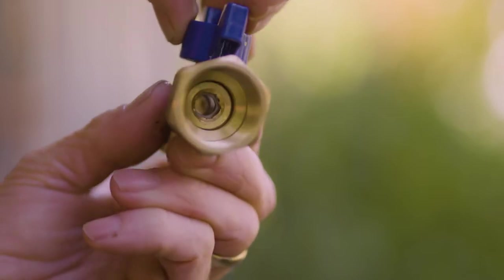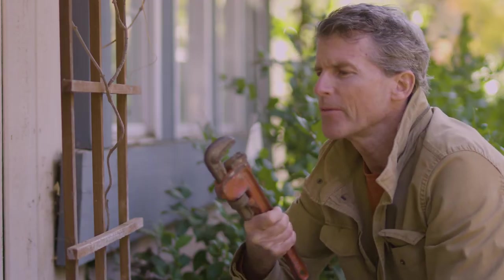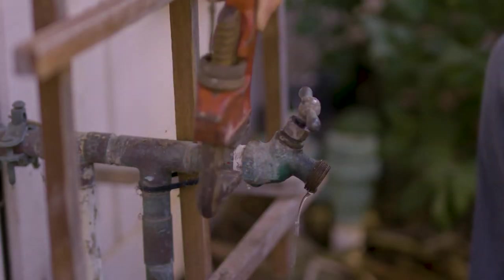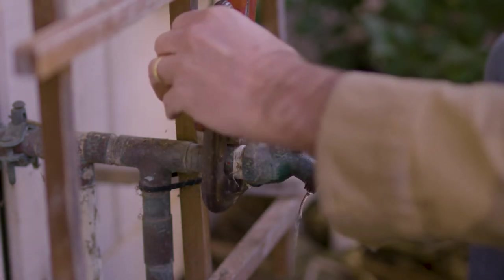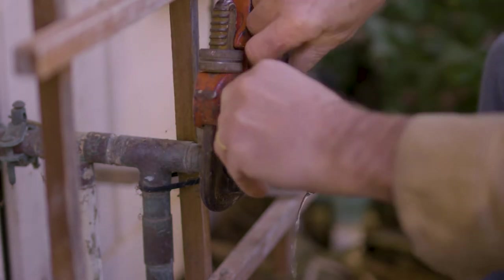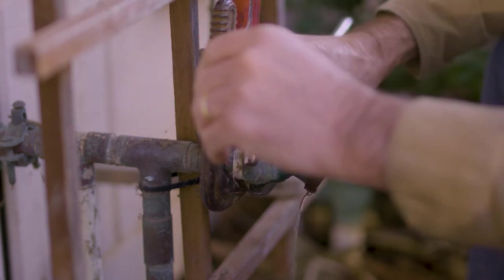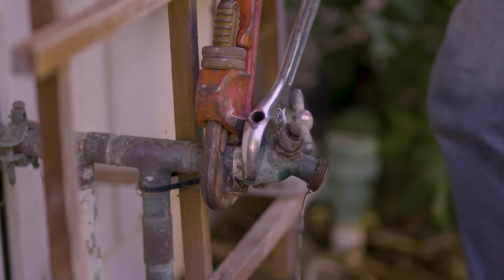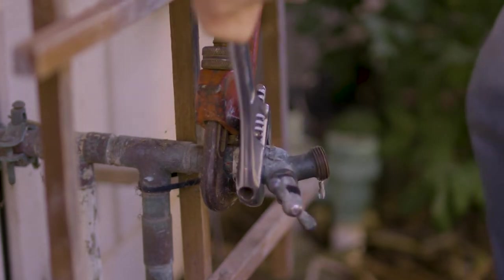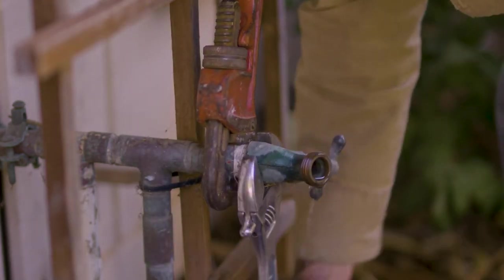This type of valve is something you might find more use for with a washing machine, but in some ways I prefer this type over ones that need to be turned a lot to open. To remove the hose bib, use a pipe wrench to hold on to the pipe that the hose bib is attached to. Put the pipe wrench around the pipe stub or nut depending on what type of fittings are being used — you'll use this to hold the pipes from twisting. Then use the adjustable wrench to turn the valve counterclockwise to loosen it. Get the wrench as tight as possible around the nut part of the hose bib body. In the rare case that there is no nut, use the wrench around the outlet part of the hose bib.